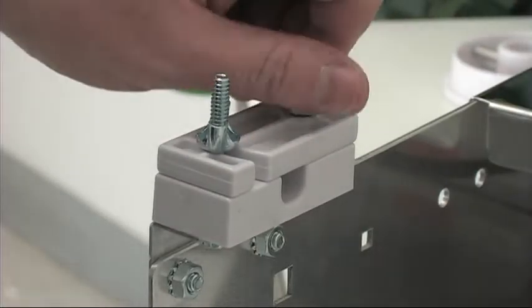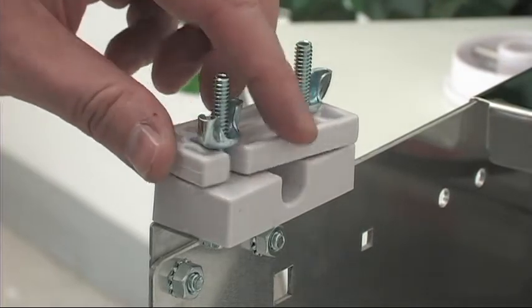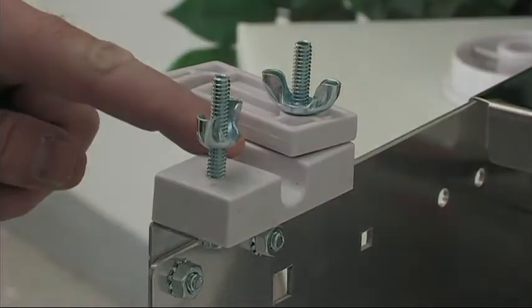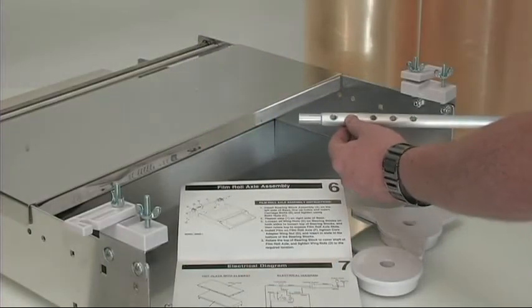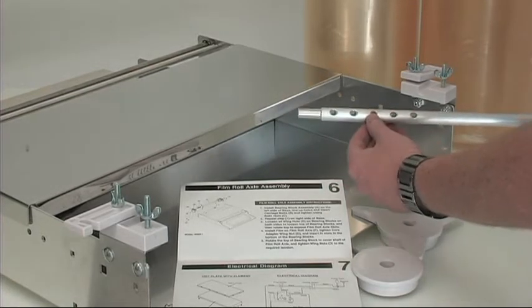Loosen the wing nuts on both the left and right bearing block and then rotate the top to expose the film roll axle slots. Our next step is to place the film roll onto the film roll axle rod, which allows for different widths of film to be used on the same unit.